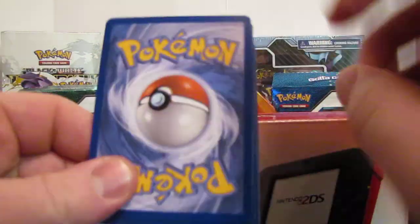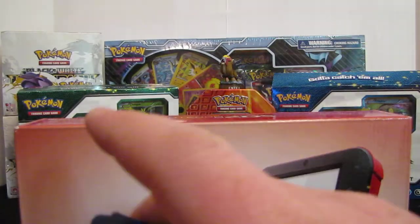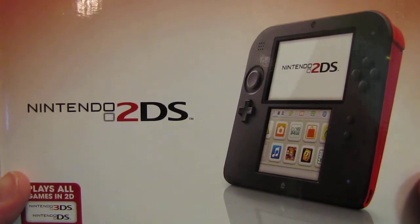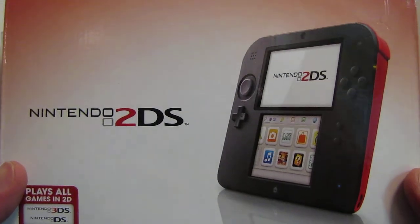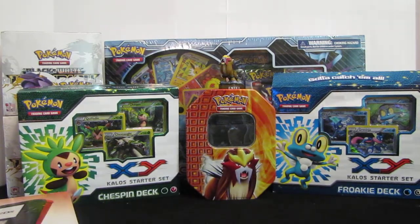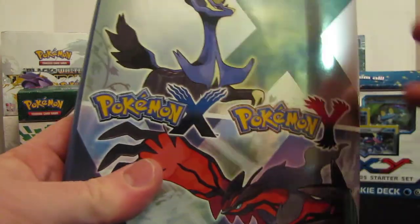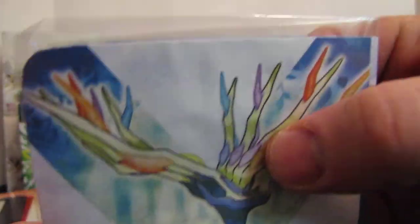I also have a Legendary Treasures booster pack. Like I said, I've already opened it but I'll show it to you again. I bought this 2DS and I also bought Pokemon XY, which I haven't played yet. I got the walkthrough, and I usually buy walkthroughs for most of my games. I really like this one — it's hardback, really good quality, lots of information, and it comes with a screen cleaner, which is pretty cool.